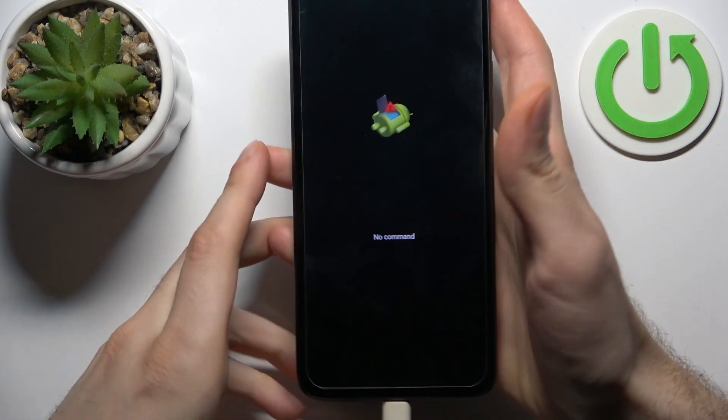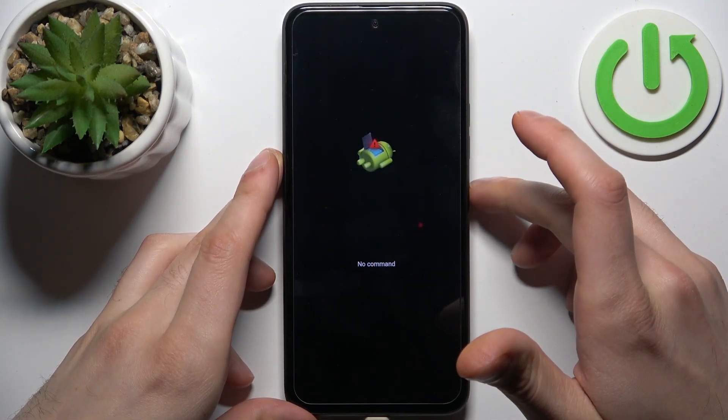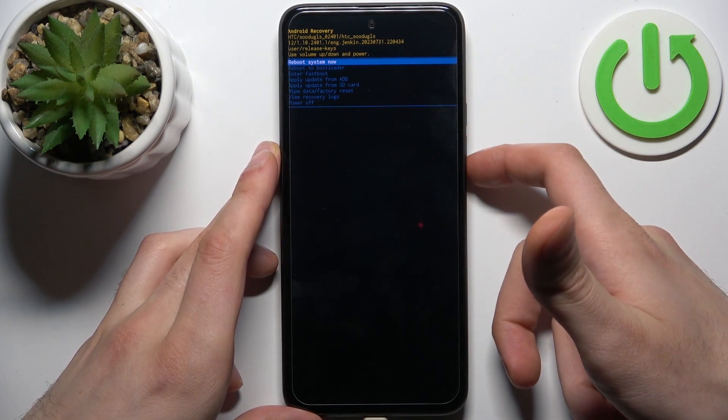When you see the Android robot laying down with the 'no command' message under it, hold down the power key and press volume up to proceed. In the following menu, use volume keys to navigate and the power key to select.